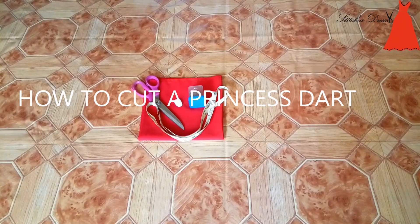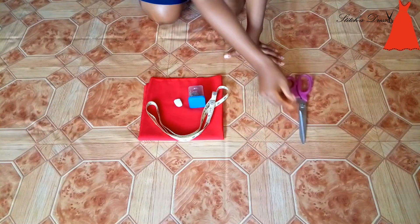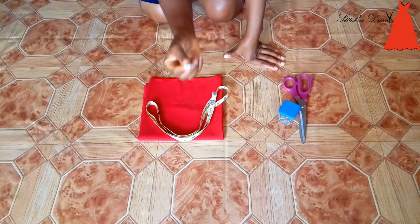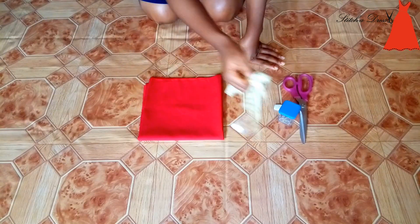Welcome to today's tutorial on how to cut a bodice. Today I'm going to be starting with a pair of scissors, a pack of pins I didn't use, a piece of tailor's chalk, of course my measuring tape, and a piece of fabric.